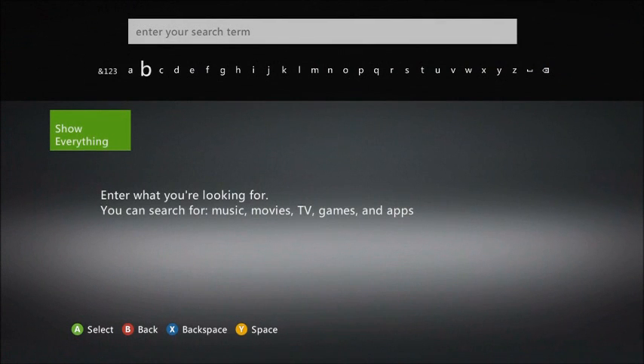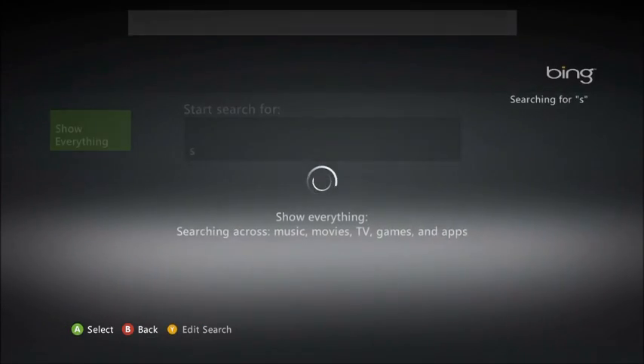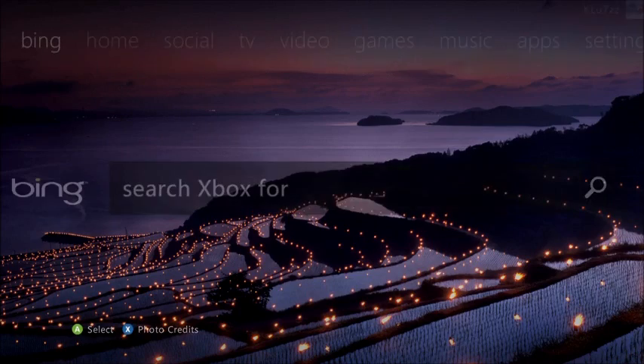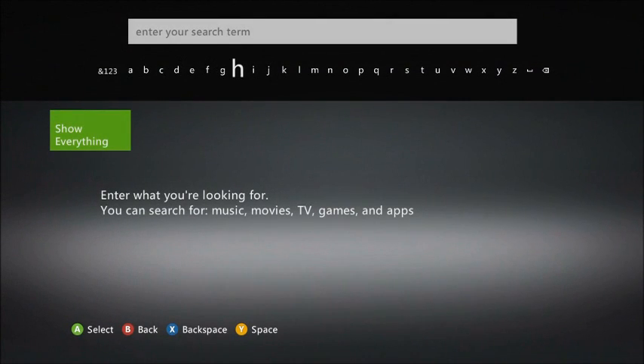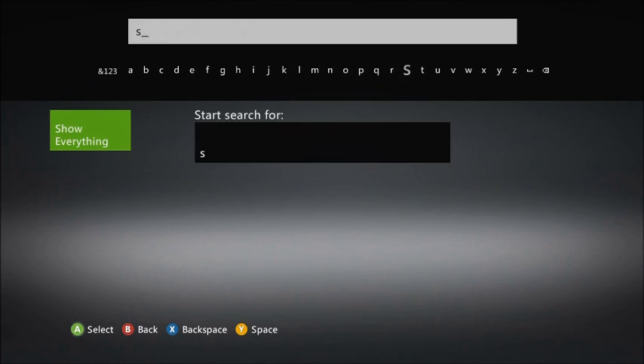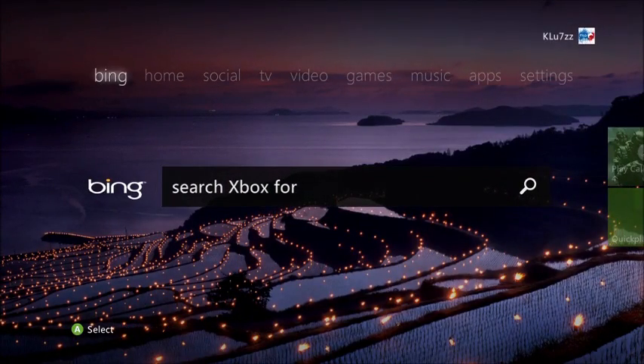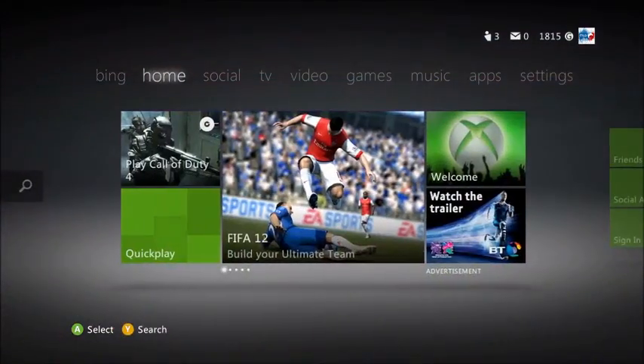So first thing is it does have an internet browser. You can search for music, movies, TV, games and apps. This probably won't come up but I'm going to type it anyway. I didn't mean that to come up — oh, there's Ed there, I saw his album cover. I'll search Skrillex — no, it doesn't have Skrillex.